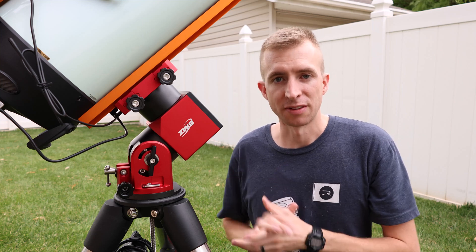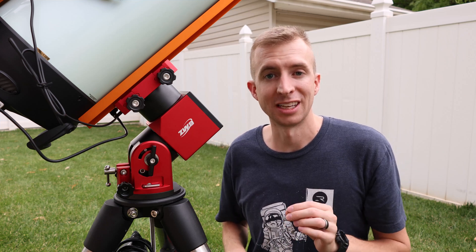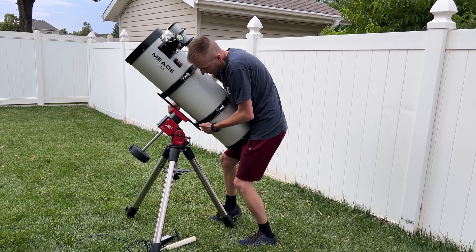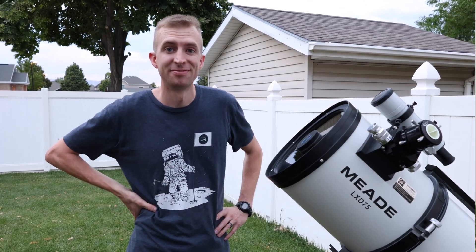Another change from the AM5 is the capacity. The AM5N will now hold more weight. Without a counterweight, it will hold 15 kilograms or essentially 33 pounds. And with the counterweight, it'll hold 20 kilograms or roughly 44 pounds. So just incredible weight capacity on this new AM5N.